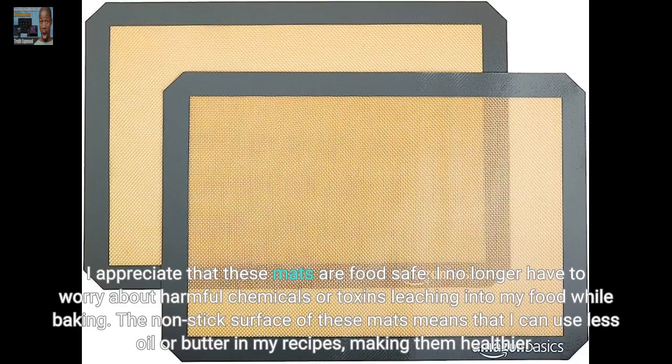I appreciate that these mats are food safe. I no longer have to worry about harmful chemicals or toxins leaching into my food while baking. The non-stick surface means that I can use less oil or butter in my recipes, making them healthier.